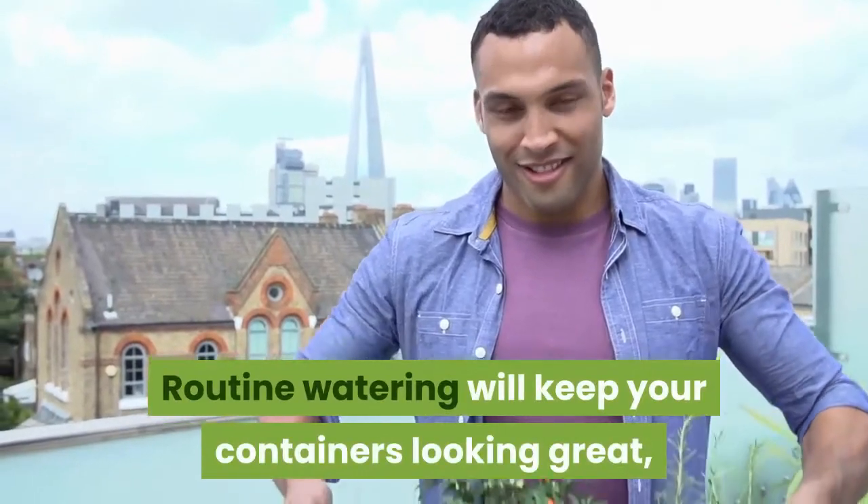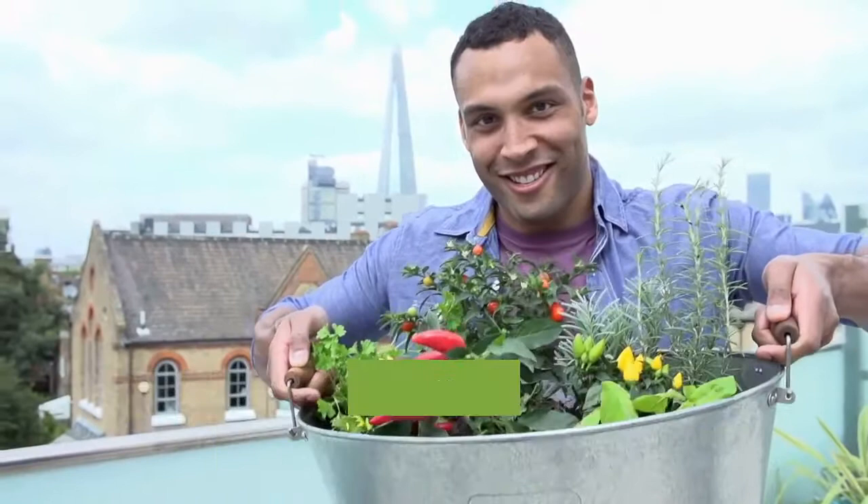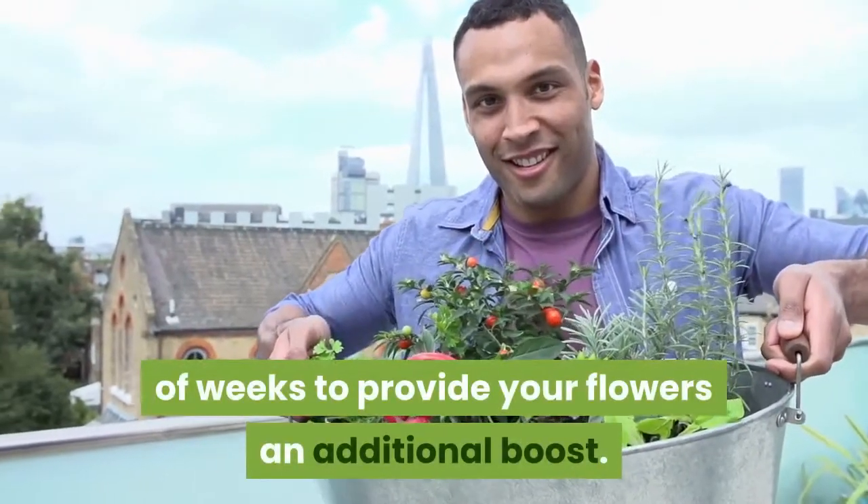Step 5: Routine watering will keep your containers looking great. Then feed with Miracle-Gro soluble plant food every few weeks to give your flowers an additional boost.